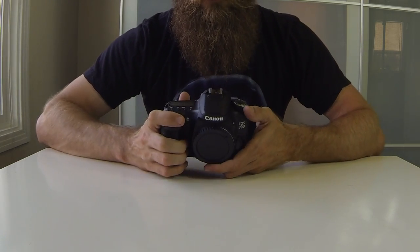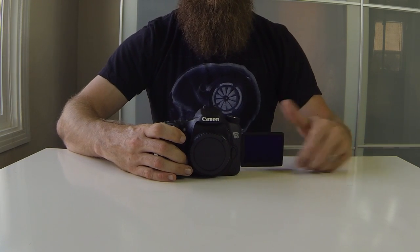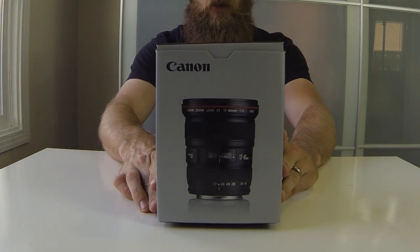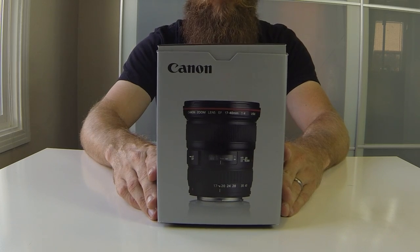So like I said, this is just the body only, but this camera has a screen that flips around, which makes it really nice for the stuff I'm going to be doing. The autofocus drive system is awesome on this.